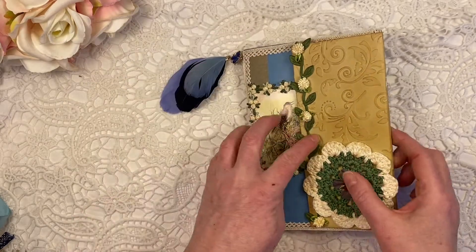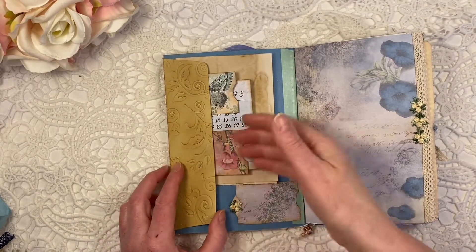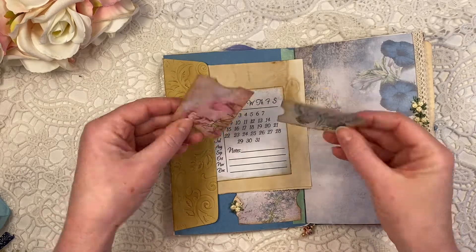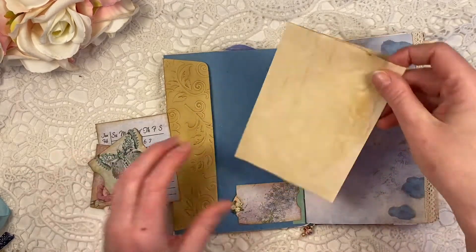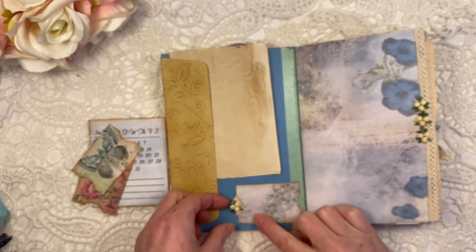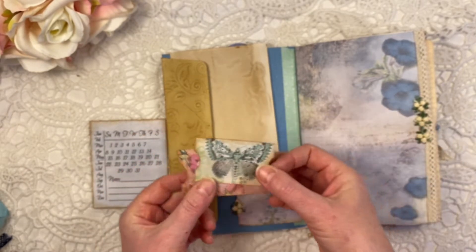We open the cover this way. From the envelope, I made a tuck spot and I put in some goodies from the kit from Done by Dorothy, and another calendar page — you can journal on the back. And this is just a piece of my own hand-dyed coffee paper. Then there is this little pocket; she has loads of these, so I decided to put them in just as note cards as well.